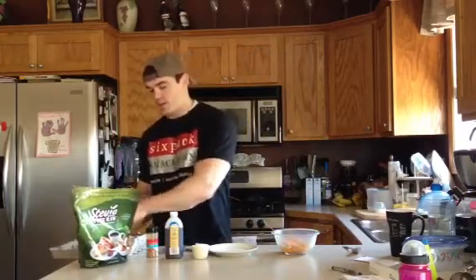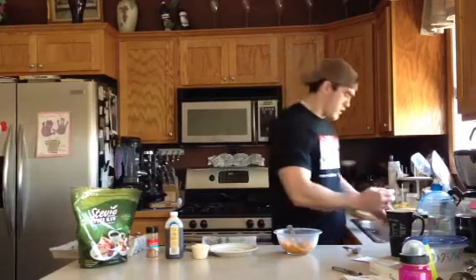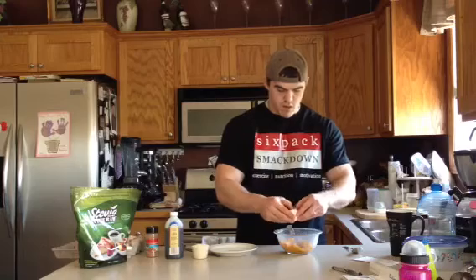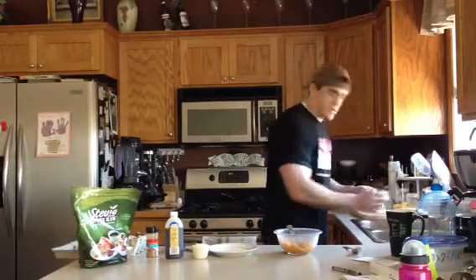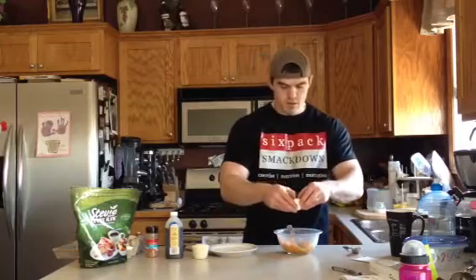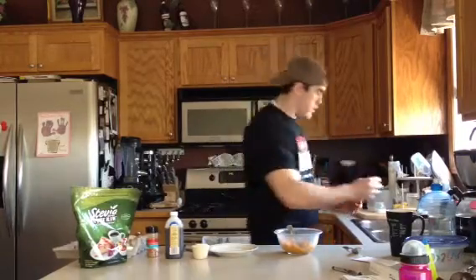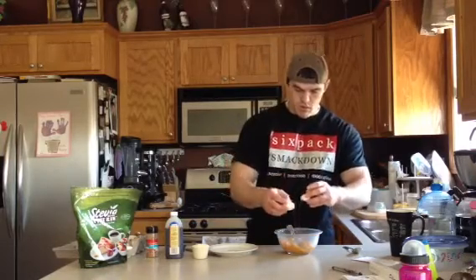Now we're going to get our eggs in there — egg whites or whole eggs. There's one... there's three... and the last one. Oh, I got a shell in there — where did that come from!